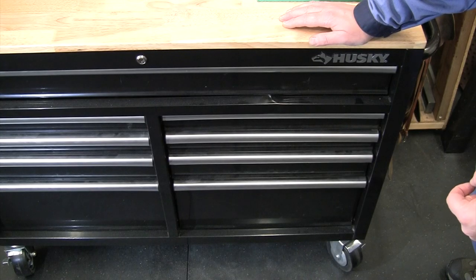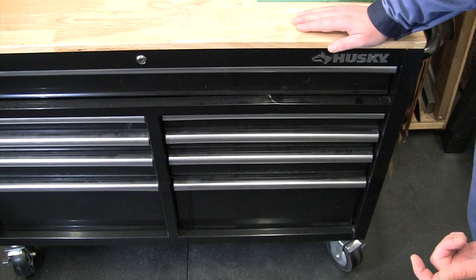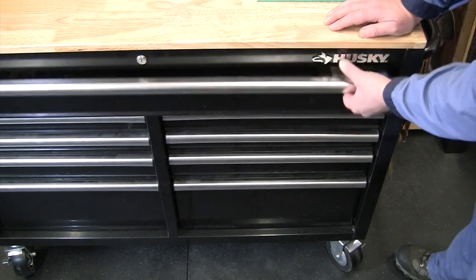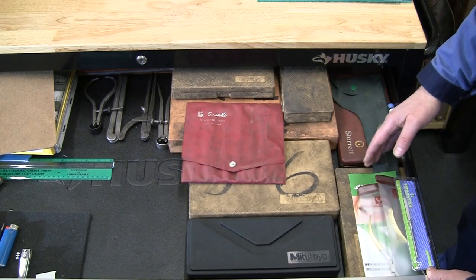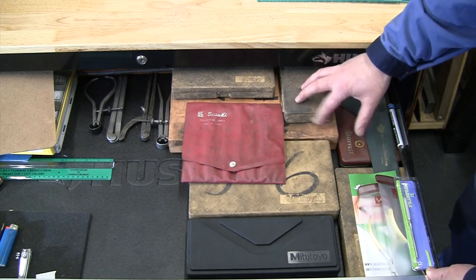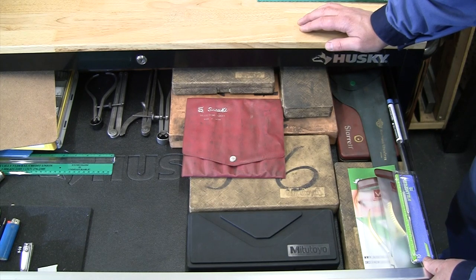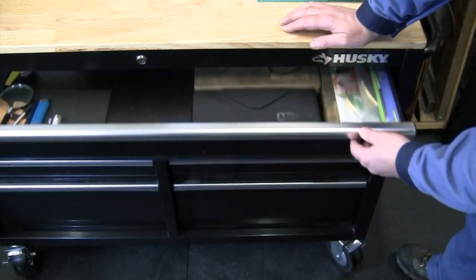For most of my machining equipment I use this Husky cabinet from Home Depot — very affordable, holds a lot of weight, ball-bearing drawers, each holds a lot of weight. In the top drawer is most of my measuring equipment: digital calipers, larger micrometers, inside micrometer, telescopic gauges. Most of this equipment I've had for over 30 years from when I was machining full-time.